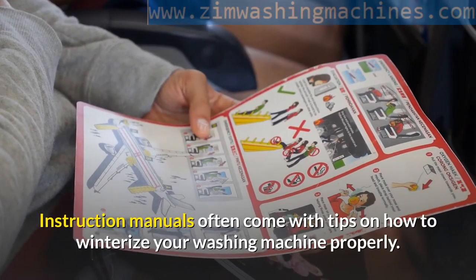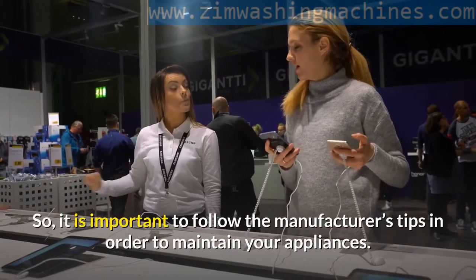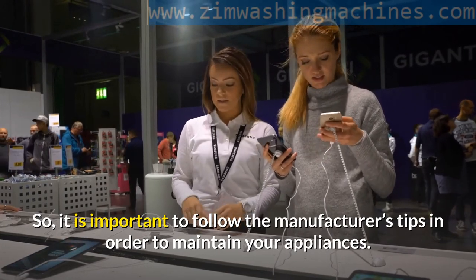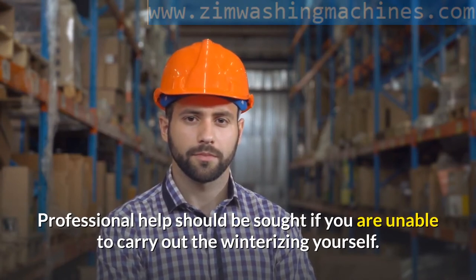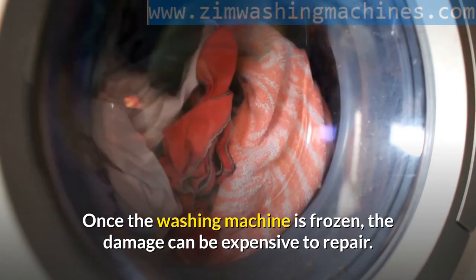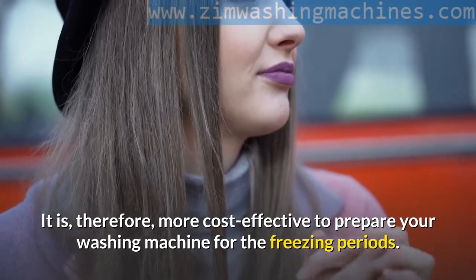Instruction manuals often come with tips on how to winterize your washing machine properly, so it is important to follow the manufacturer's tips in order to maintain your appliances. Professional help should be sought if you are unable to carry out the winterizing yourself. Once the washing machine is frozen, the damage can be expensive to repair. It is, therefore, more cost-effective to prepare your washing machine for the freezing periods.